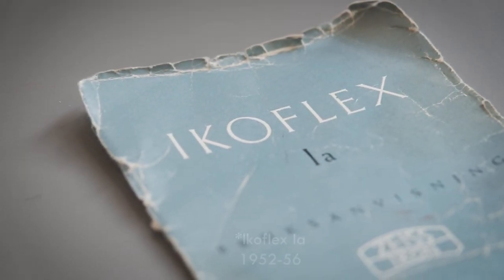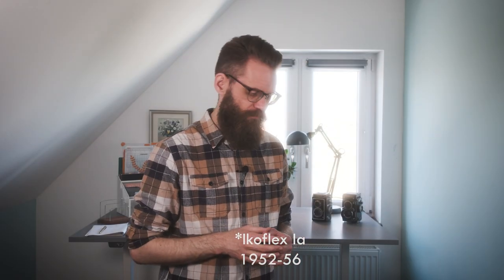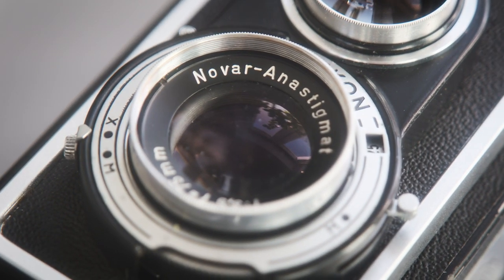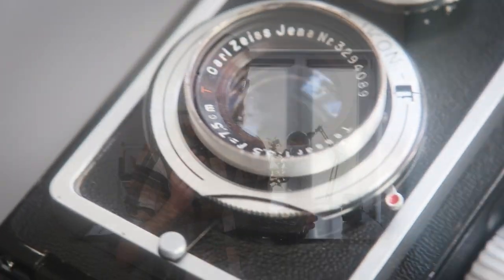In true Zeiss tradition, the version names are kind of confusing — they use the same name for different versions. According to the manual I got with the camera, this is an Ikoflex 2A. I reckon it is from the 50s-60s. They did a couple of redesigns and the later models started looking like a Rolleiflex copy. It was also available with two lenses. I have the Novar lens; it was also available with the Zeiss lens. The Zeiss lens is according to the internet a bit sharper, and the Novar lens a bit cheaper.